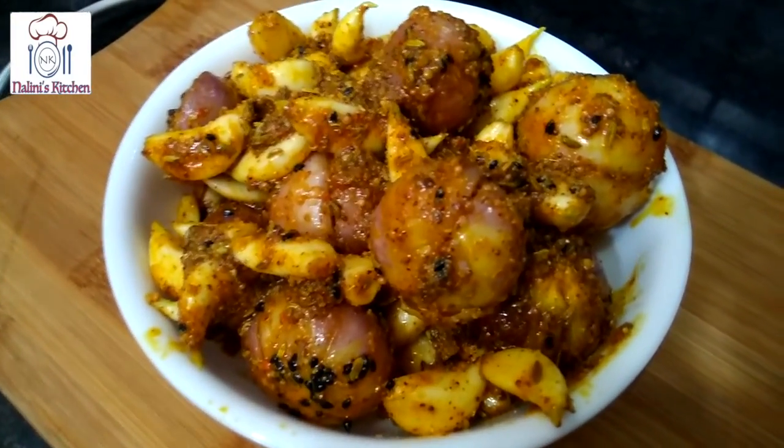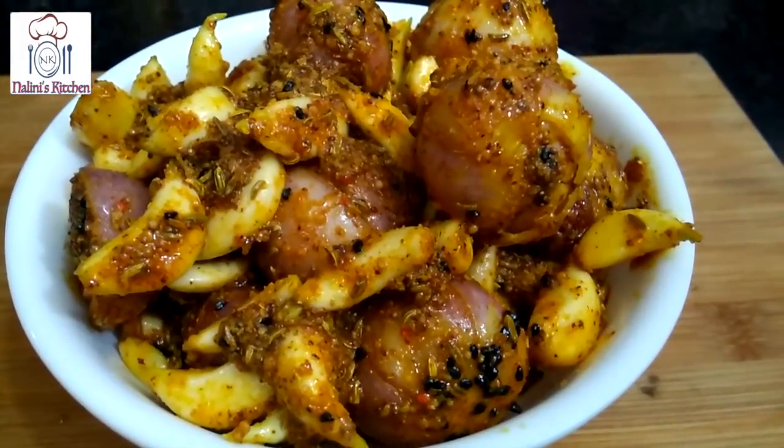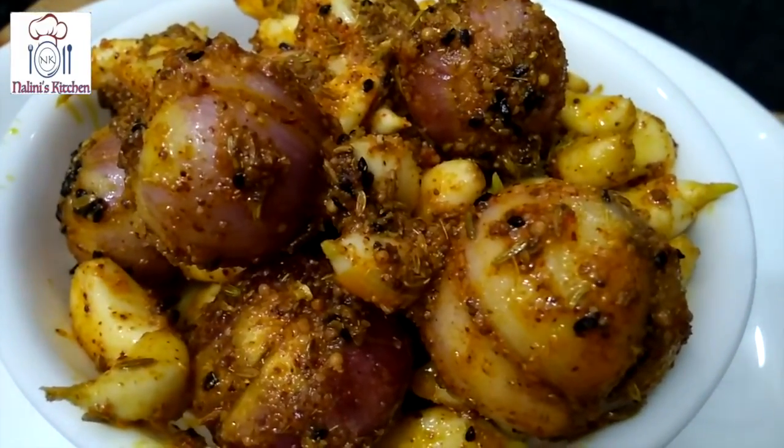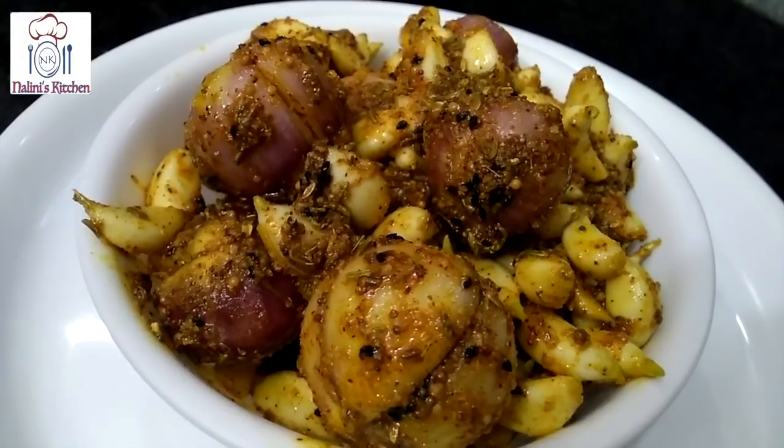Now it is ready. When I was born, my mother told me to eat a lesson for gastric problems, immune system, bones and many vitamins. If you have a combination of the two, it is very good.